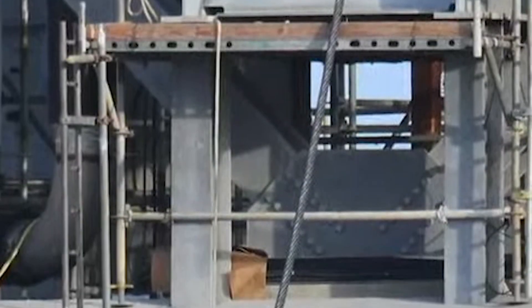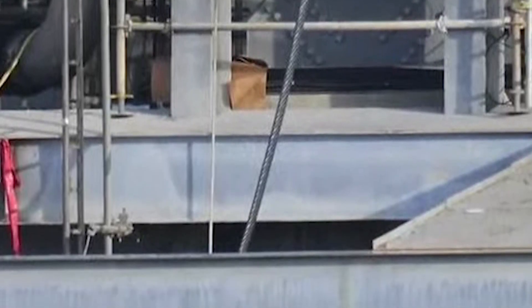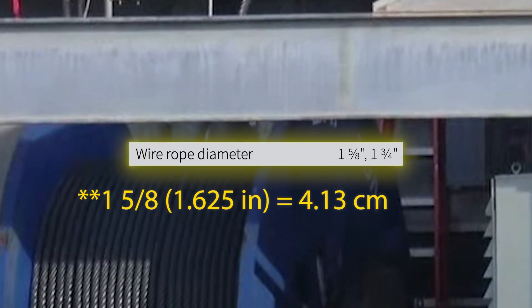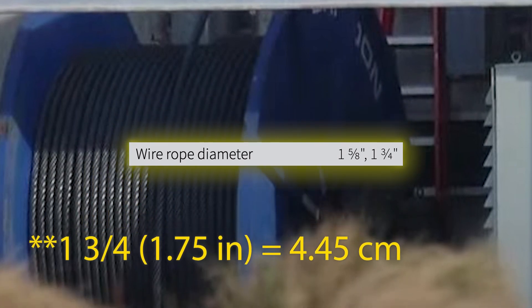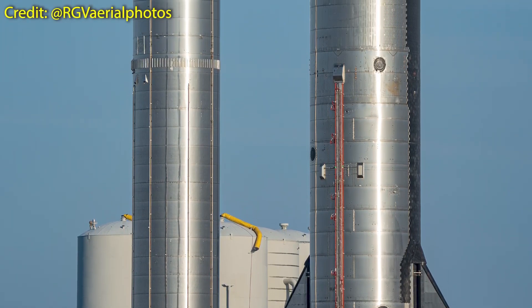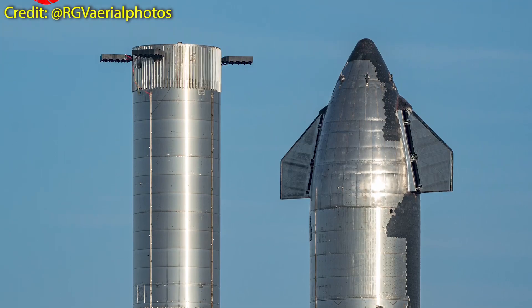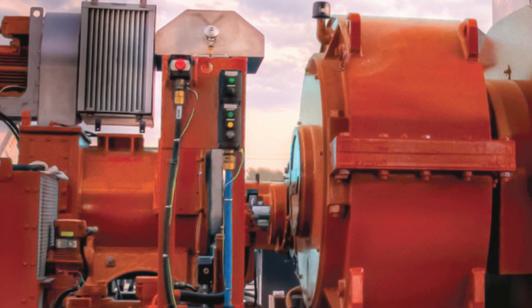First, in order for the hoisting system to work, it will need a very strong wire rope. For this particular system it will measure either 1 inch and 3 eighths or 1 inch and 3 fourths in diameter, although I would put my money on the latter, especially after seeing the load that is intended to be lifted and caught, and also the drawworks that is going to be used here, which is in its most potent configuration — I will get to that in a minute.